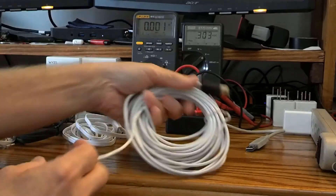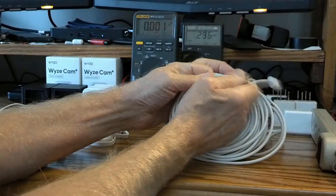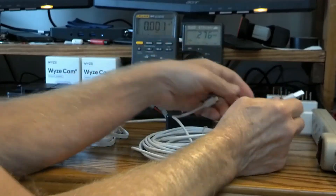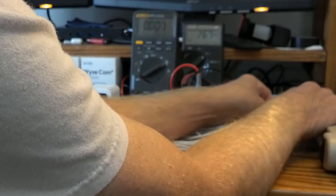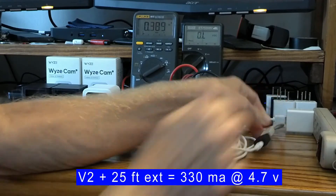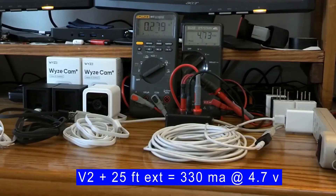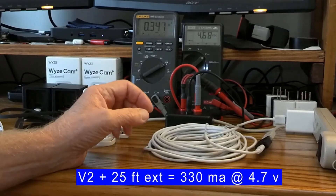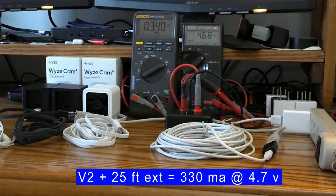I have one more cord to try — a 25-foot white USB cord with a micro USB connector that I used on one of my cameras at the front of the house. I purchased it two years ago, and I'll need an adapter. With just one V2 on this 25-foot white cord, we're already down to 4.68–4.70 volts, still drawing about 330–340 milliamps.